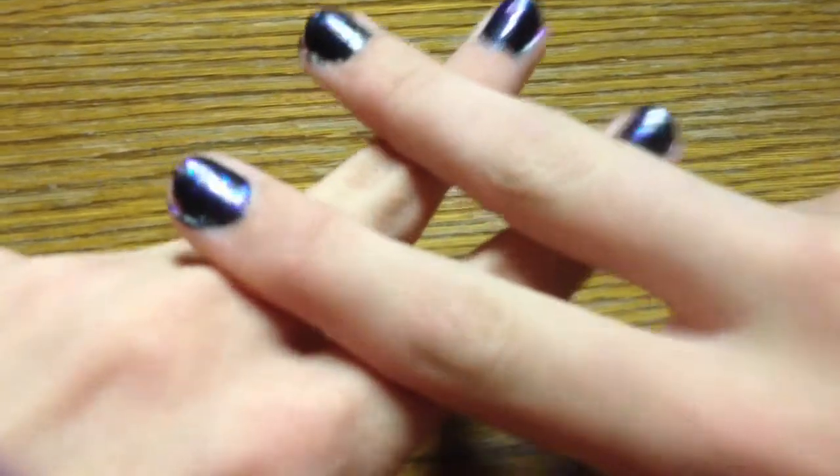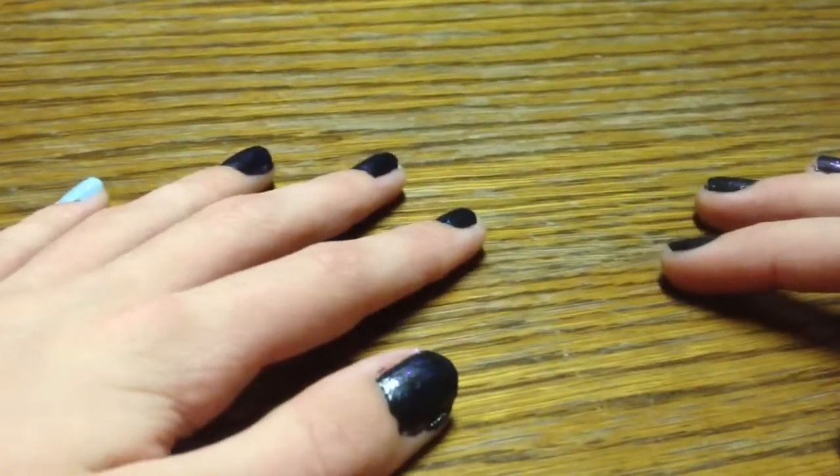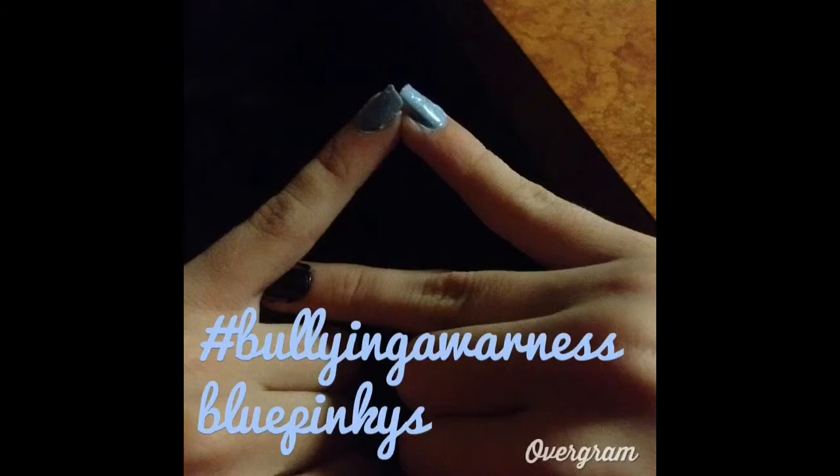And it's super easy to make with the hashtag bullying awareness blue pinkies. So, let's help make a change. I can't do it by myself, so I need your help. Speak up for someone who doesn't have a voice. Thank you.